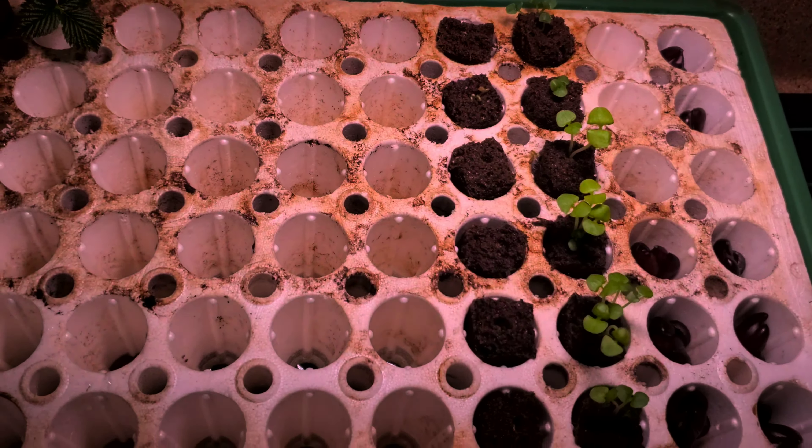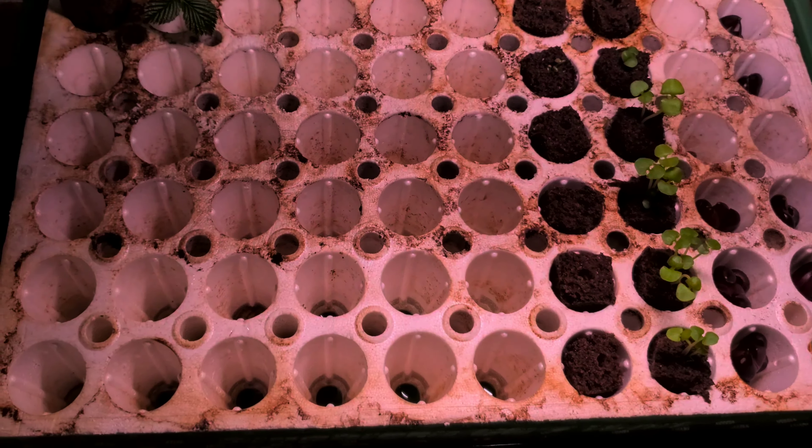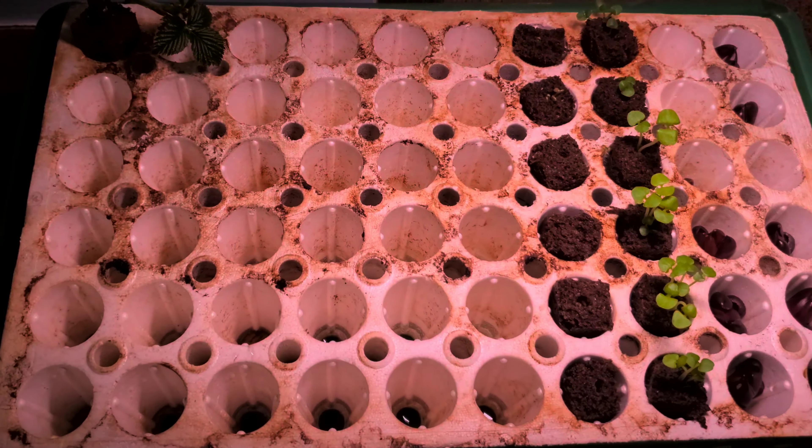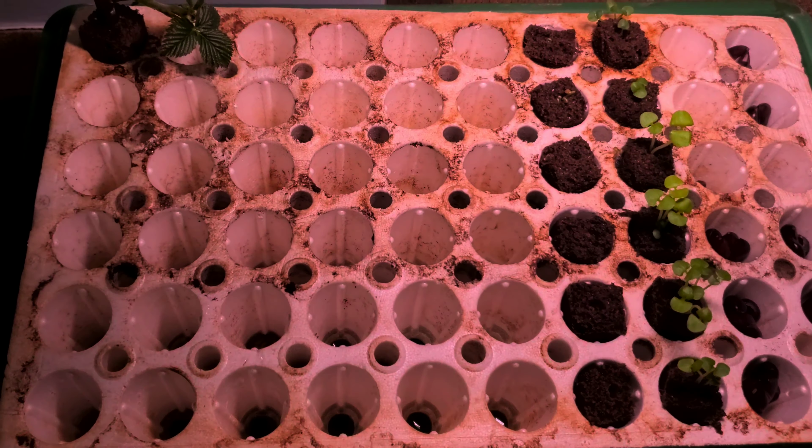I think I sowed this less than a week ago — about five days ago — and it's already started to sprout. All the stuff I'm using: the dome, the heat pad, the plant lids — I will link all of that down below. This is the first video I've done of this particular plant.